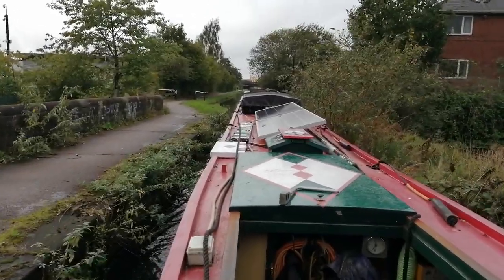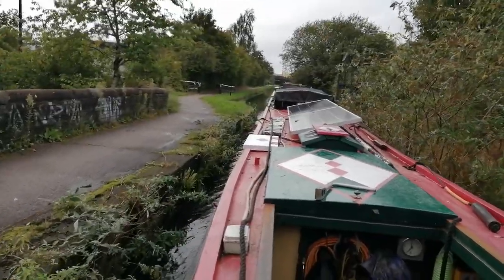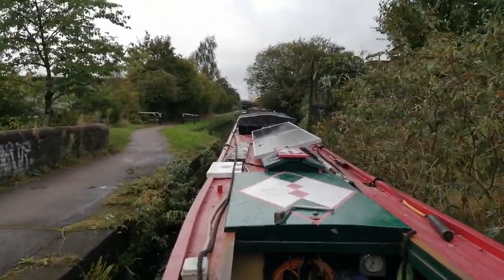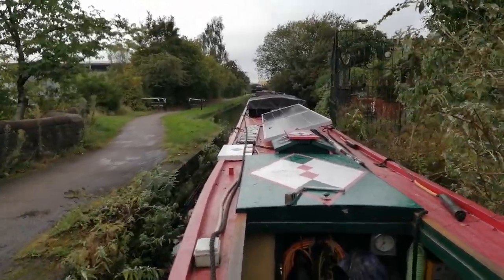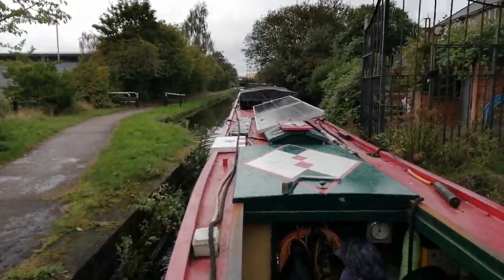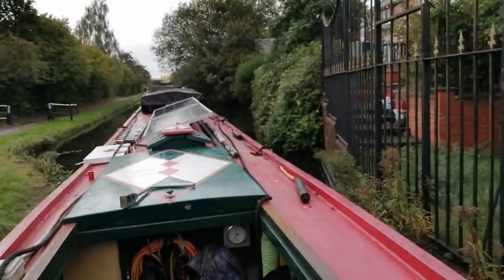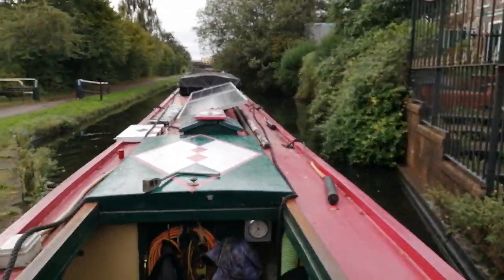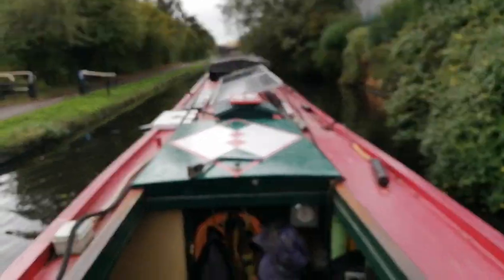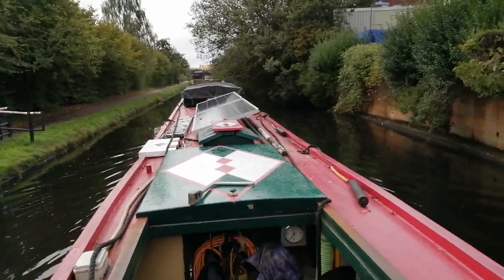Ending up by the Flapper and Firkin, Cambrian Wharf, and then left for Gas Street. We'll see what moorings are available up there when we get there, but it's not going to be for some time — it's just gone half eleven. I'll be happy if I'm there by half four, because that's a total of twenty-four locks to do.